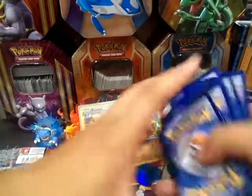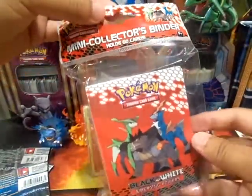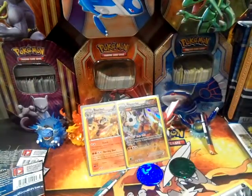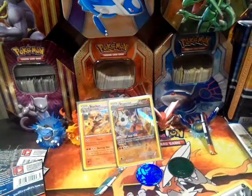We were able to get this sealed Mini Collector's Binder that holds 60 cards — pretty cool. Alright guys, thank you for watching. Don't forget to like, share, and subscribe. This is Aerodragon and I am signing out.